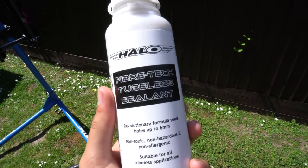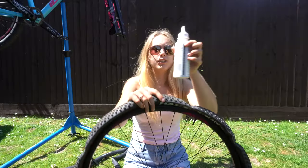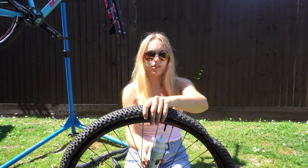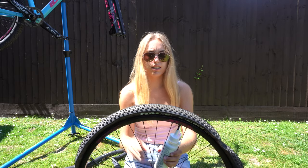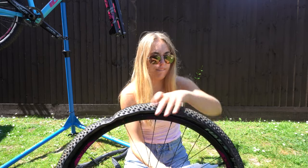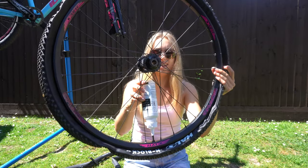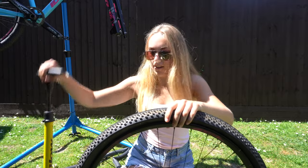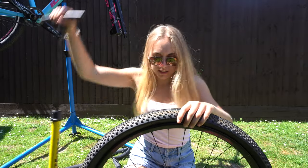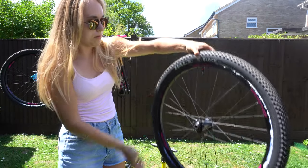I've just cut the top of the sealant off with a stanley knife and I'm going to put it in now - hopefully it will work. Tubeless sealant onto the core of the valve, just like that, then tip it and let the tubeless sealant go in. The sealant's in now and I've attached the pump. I can feel it going up.